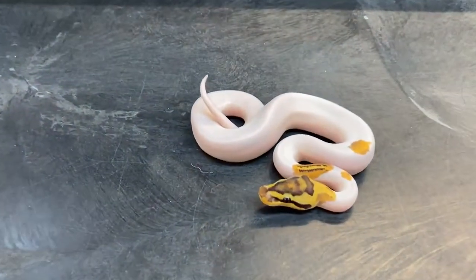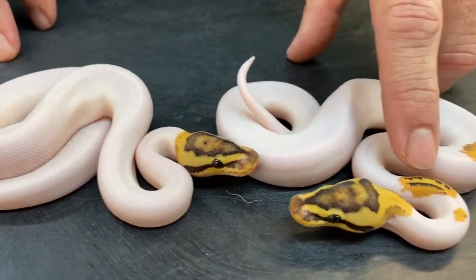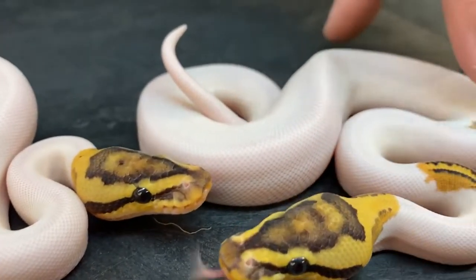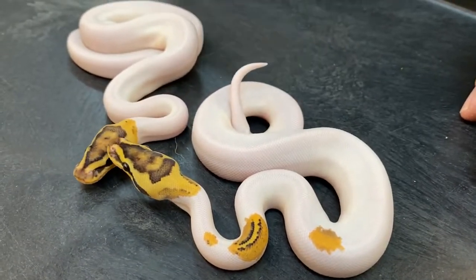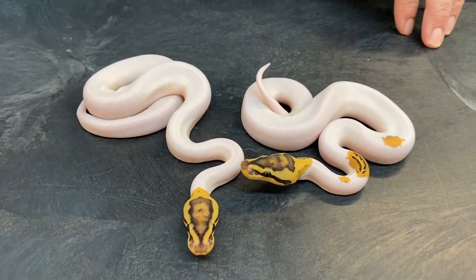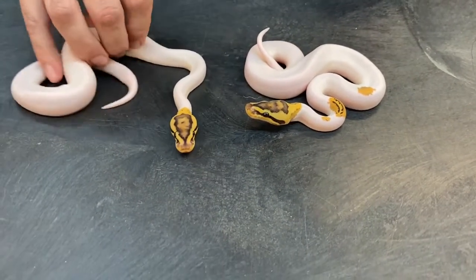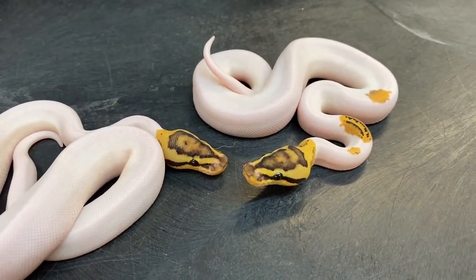Then I hatched out these two, and I believe they're both super stripe pieds. Unfortunately they're really high white, so you can't really see a whole lot of pattern. But that pattern right there looks pretty super stripe-like. And look at how yellow their heads are in the neck area, and also these patches here — that's not just a yellow belly pied for sure, and I don't think that would just be a specter pied either. I actually wish these were lower white, but I'm pretty happy with how they turned out color-wise. Hopefully I'll be able to produce more of these. These two will most likely be holdbacks.